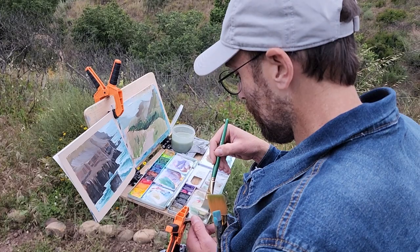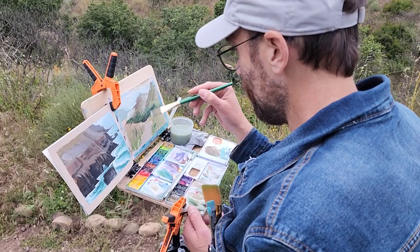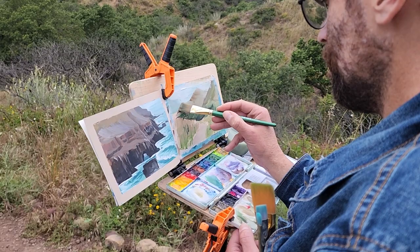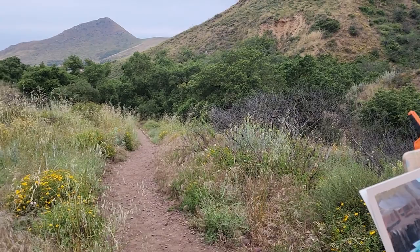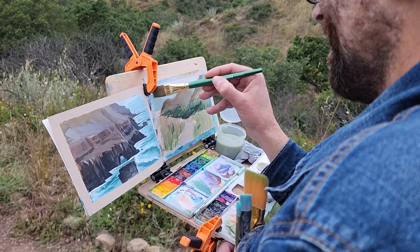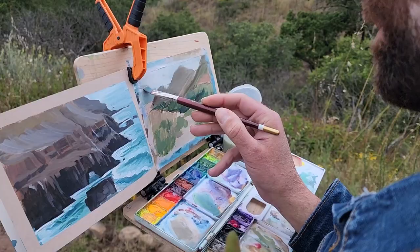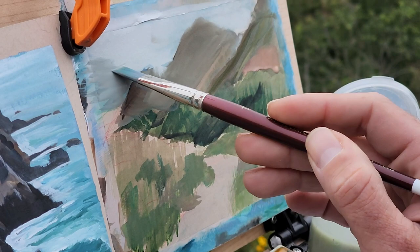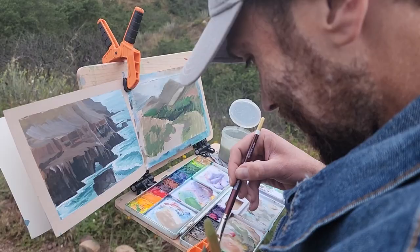When we paint on overcast days, we need to neutralize our colors by adding the opposite color. If we want to paint trees, for example, we have to add red to our greens to reduce saturation, or for blue, we would need to add orange. I'm painting with watercolor and white gouache. For those who don't know, gouache is an opaque watercolor that dissolves with water. Both use the same binder, which is gum arabic.